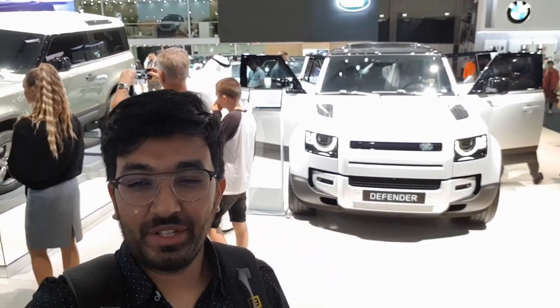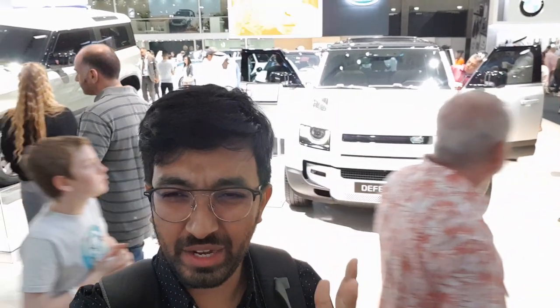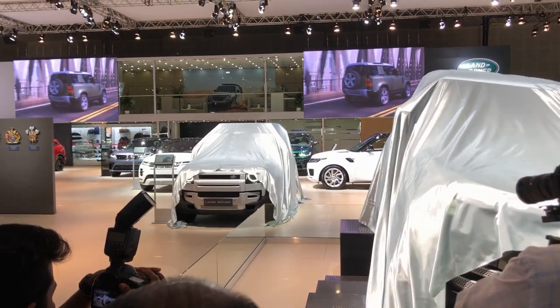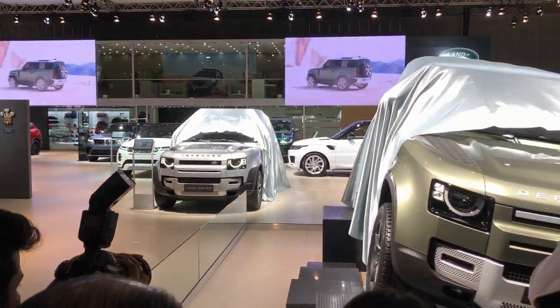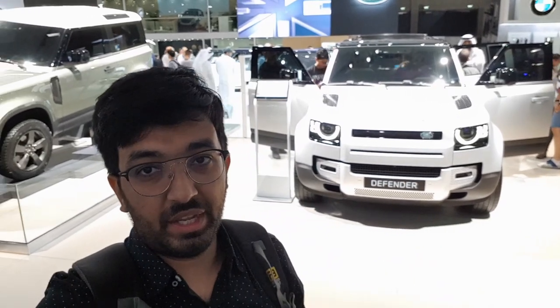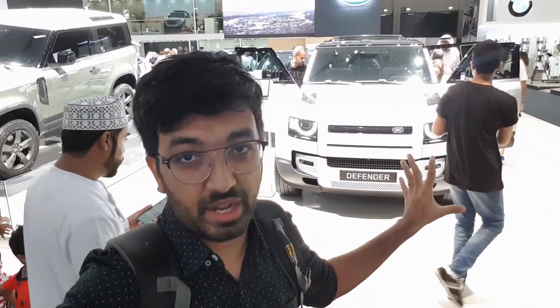Hello everyone and welcome to another video, welcome to the Dubai International Motor Show. Behind me is the new Defender — a car that was very much awaited. At the car launch for the first day, a lot of cars were launched. Defender, four years back, decided to discontinue the original Defender 90 and the 110 which were in the market, and after that it promised it was going to come out with another one. They did a launch in September in the European, UK, US, and Asian regions, but in the Middle East they just launched it yesterday at the car launch event here.